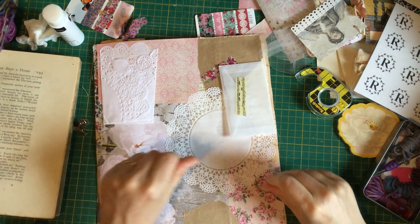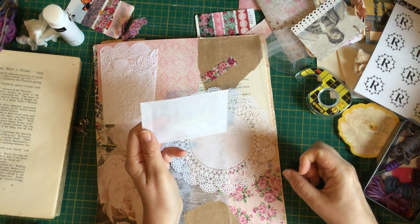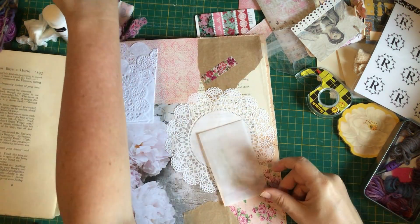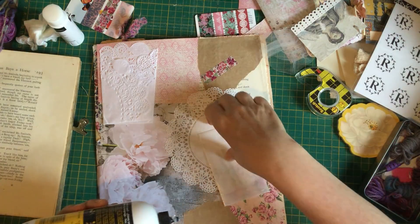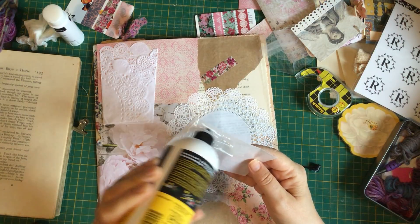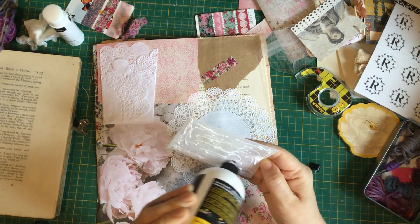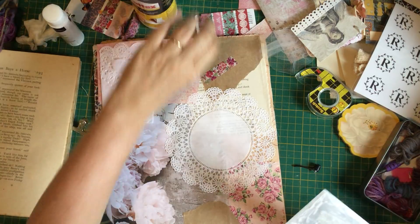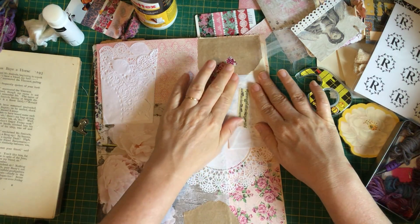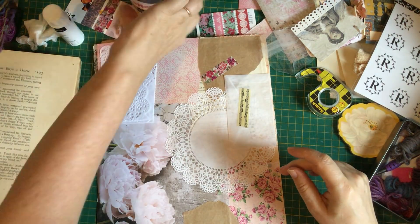That's sticking down perfectly. Then I wanted to glue this glassine bag down. I wonder if double-sided tape would hold it — probably not as well, it would probably eventually pop up. So I think I might have to put a little bit of PVA around it — it'll probably crinkle but it'll be underneath anyway so it doesn't matter.